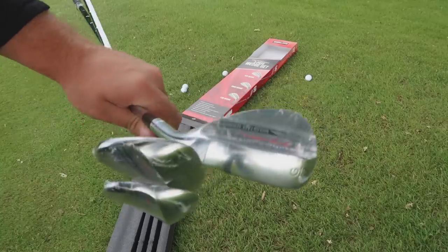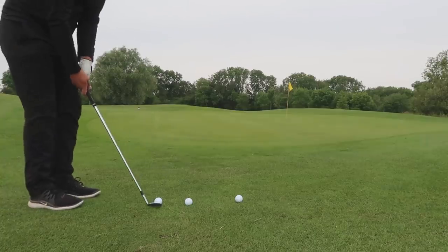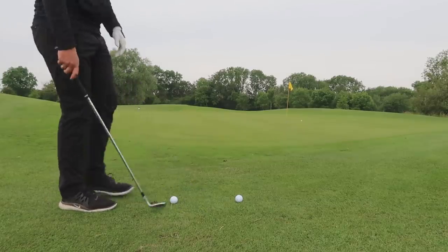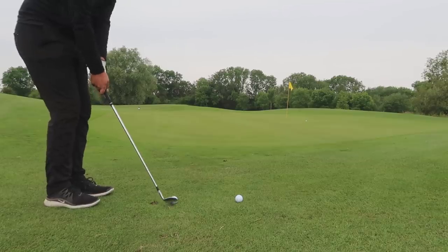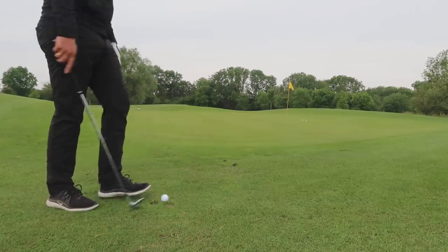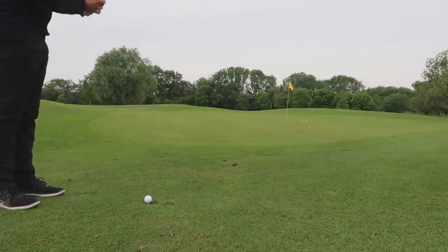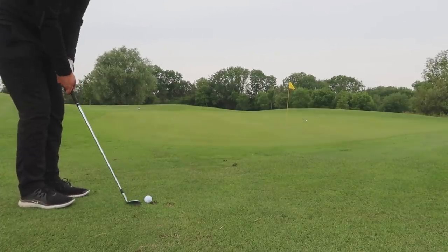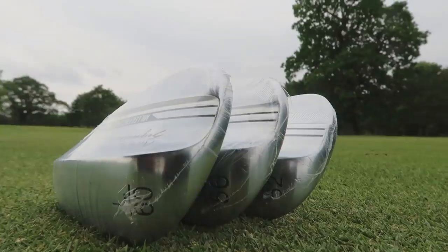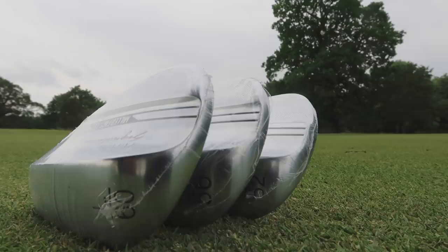Here they are — the wedges in the flesh, all wrapped up. You're getting a 52, a 56, and a 60 degree, and this is my first con: I don't think that's the right loft combination for the target audience. I'd much rather see 50, 54, and 58. Everyone thinks they need a 60 degree but you just don't. And with cavity backs — Ping G series, TaylorMade RBZs — you'll likely need a pitching wedge and gap wedge in the set to bridge into these, because these are very much tour-style control wedges like Vokeys or Clevelands.